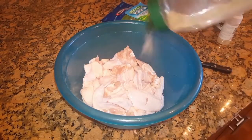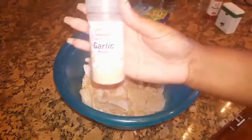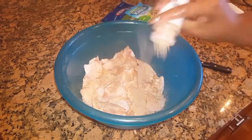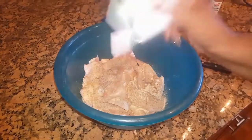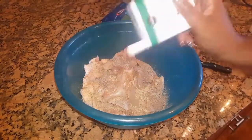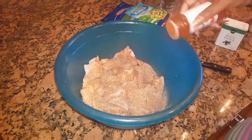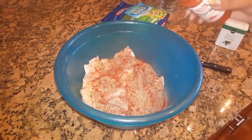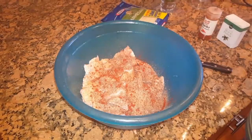Now I'm going to season the chicken. I pour off the water — I don't rinse it, just pour off the water. I'm going to add some complete seasoning, some garlic powder, some black pepper, some smoked paprika. Guys, we don't measure in our house, we just kind of pour as we see fit. Then I'm going to add a whole package of dry ranch powder.